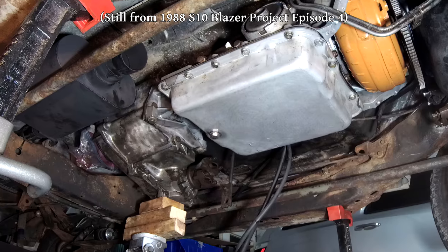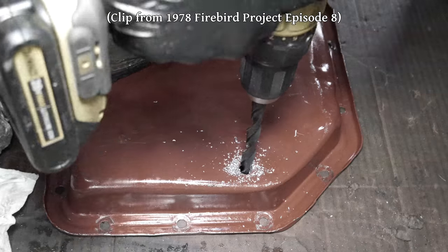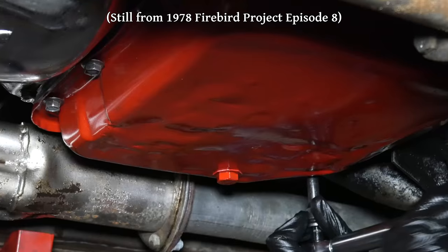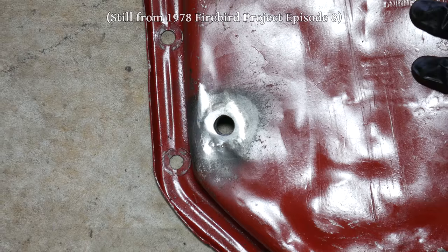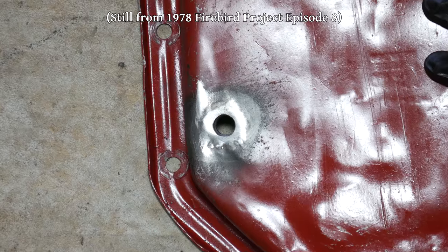Funnily enough, that one has never given me any trouble. Later we repeated the same process on the Turbo 350 in the '78 Firebird, and that worked well for a while, but eventually it did develop an extremely slow leak. I'm pretty sure this is due to the uneven surface of the pan, and just using a flange bolt will probably correct this.